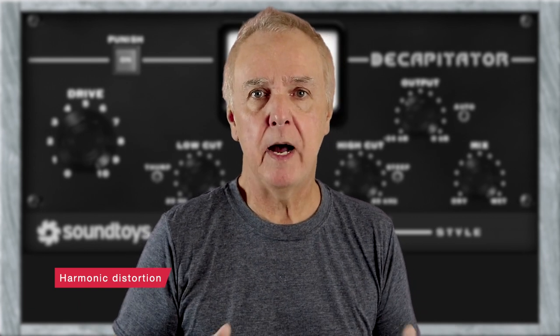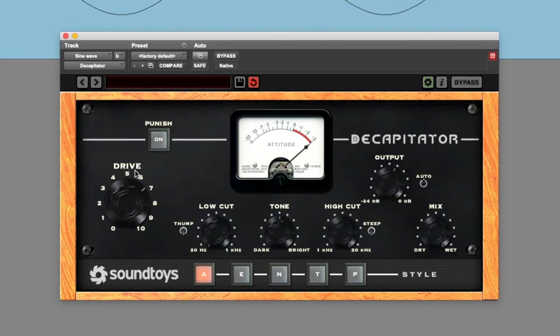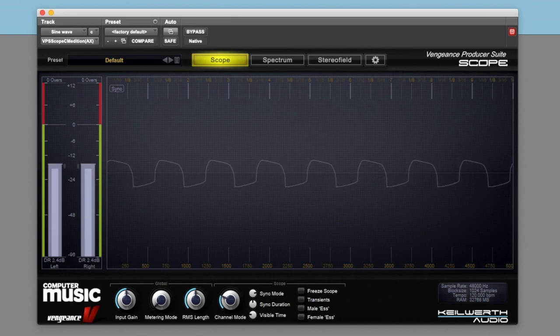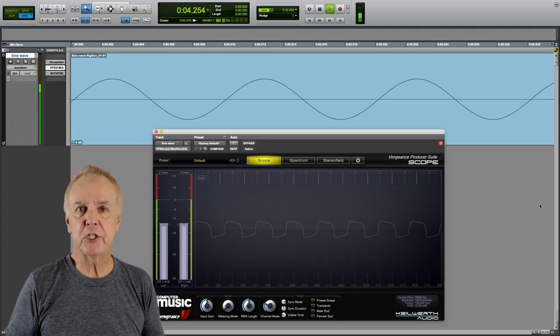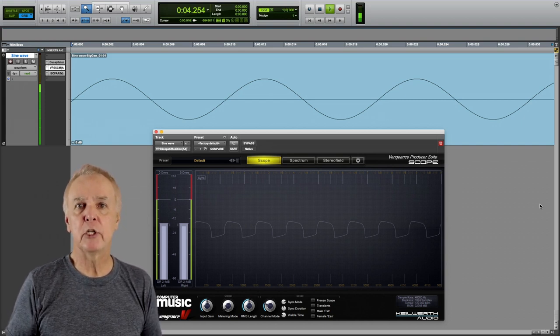Right now the distortion is fairly mild, but I can easily increase it using the drive control of the Decapitator. Let's look at it in the oscilloscope and the spectrogram. We can see changes in the waveform clearly — the tops and bottoms of the waveform have been squared off. The tilt is due to the low cut filter, which is set to 20 hertz.